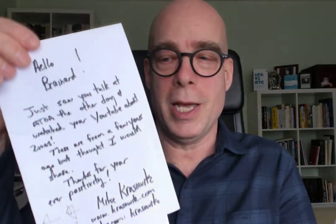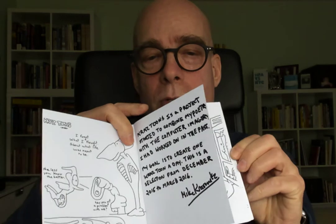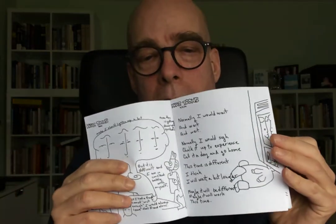This one was sent to me with a handwritten letter, which is nice, by Mike — and he makes these zines. This one he calls 5x5, and you can see in it he's telling stories. He says: 'Kras Tune is a project to combine hypothetical with computer imagery that I worked on in the past. My goal is to create one Kras Tune a day.' This is a selection from December 2015 to 2016 — so these are drawings that he did every day.